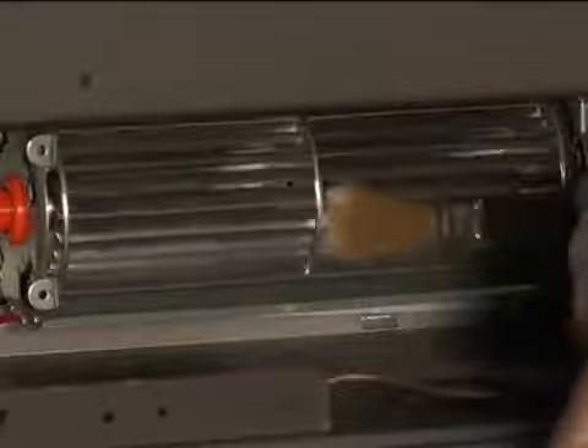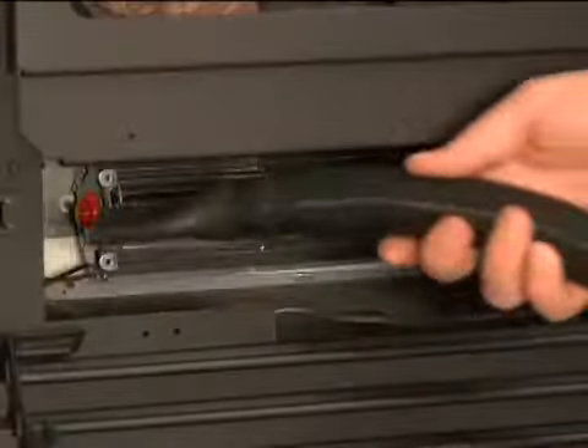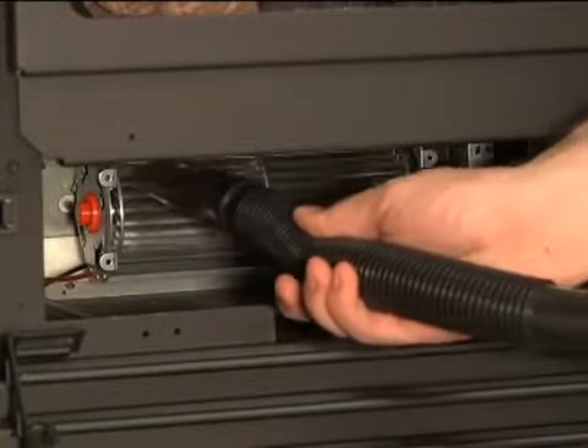At least once a year, it's a good idea to brush any loose material off the blower blades, motor area and chassis with a small soft bristle brush. Any dust brushed off the blower should then be vacuumed away.